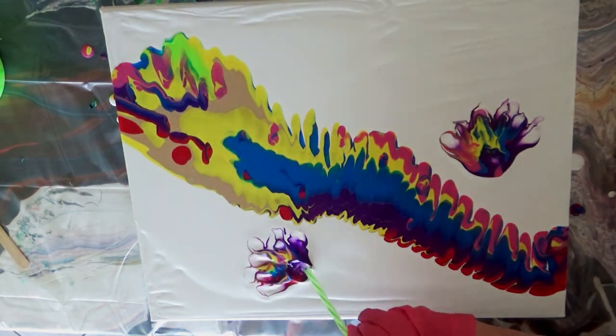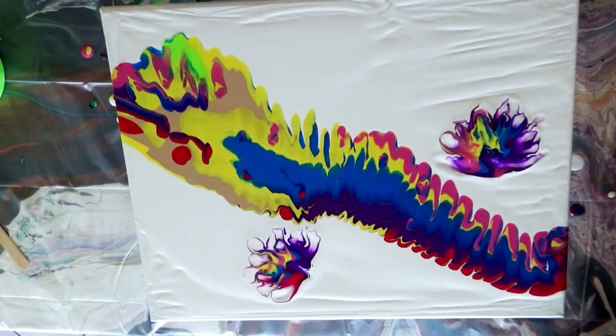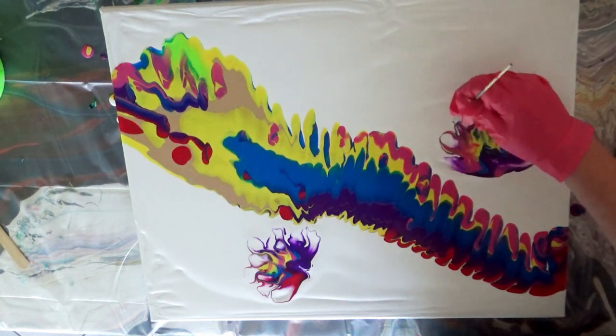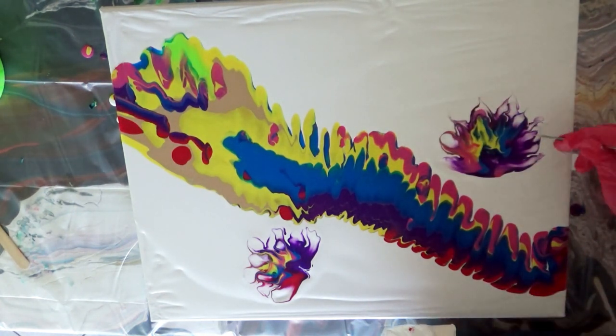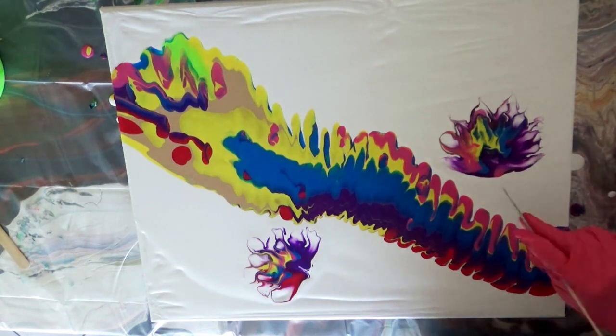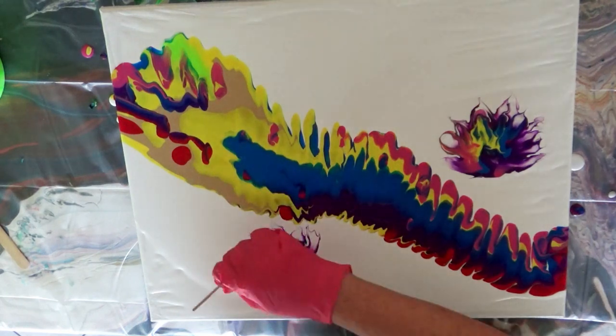After this initial pour, I went on to tilt the ribbons to where I wanted them on the canvas. Then I went on to pour a few colorful puddles for flowers. Using two straws taped together, I blew little wisps to blow the flowers out into shape and added some definition with a bamboo skewer.